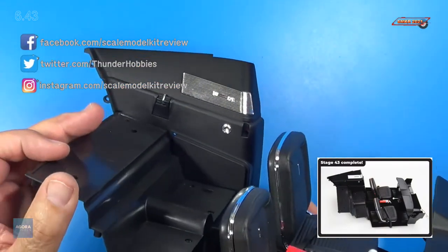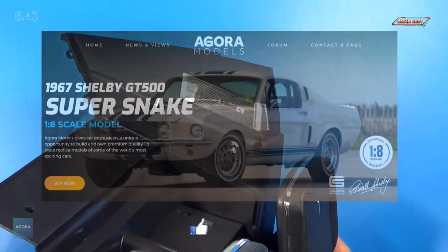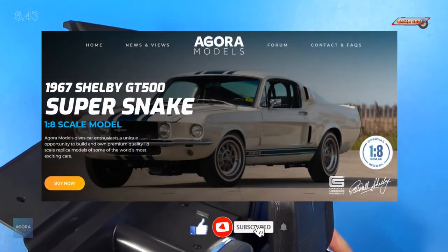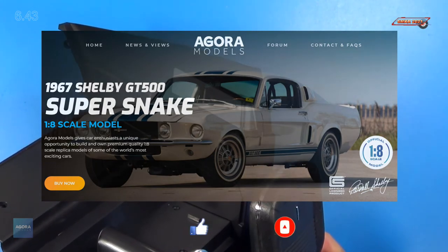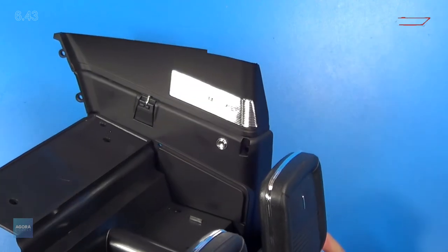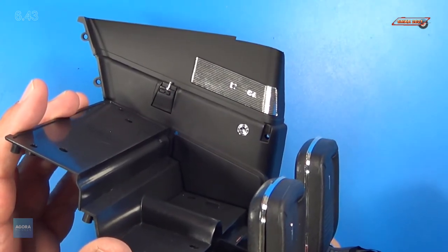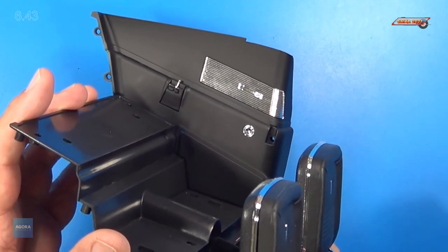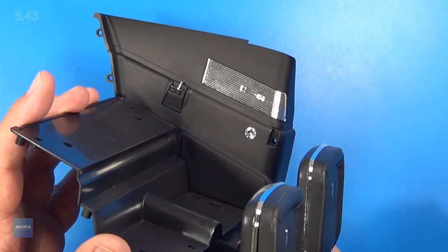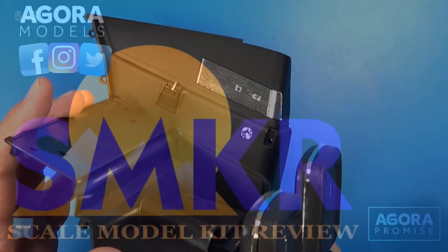And that's all we do for stage 43. A lot of fun doing this so far — it's looking the part. The interior looks fantastic. If you like this video, please give me a thumbs up, subscribe to my channel, and hit the bell for all notifications. Head over to Agora Models and subscribe to this car today. It's fantastic. Happy modeling, everybody, and take care.